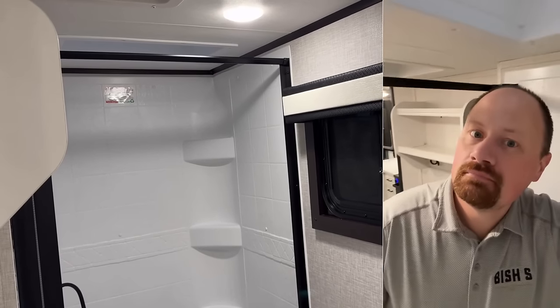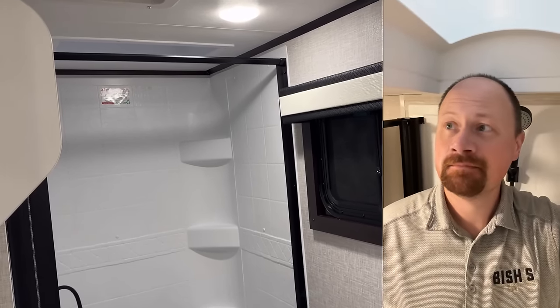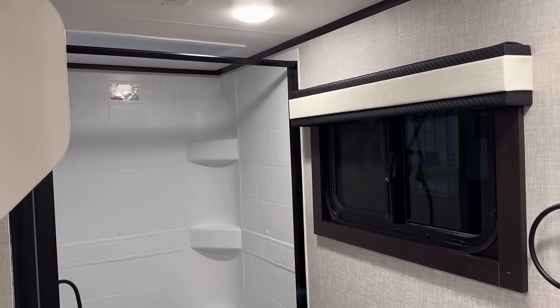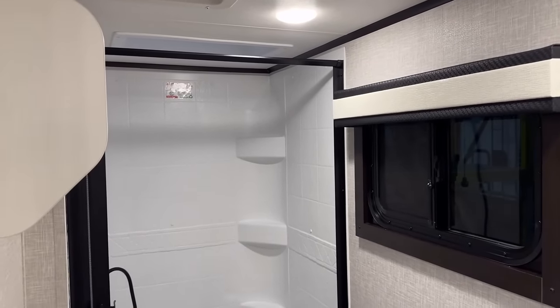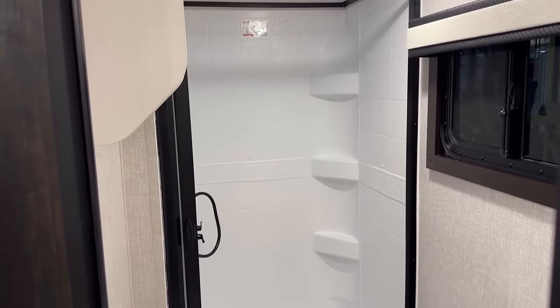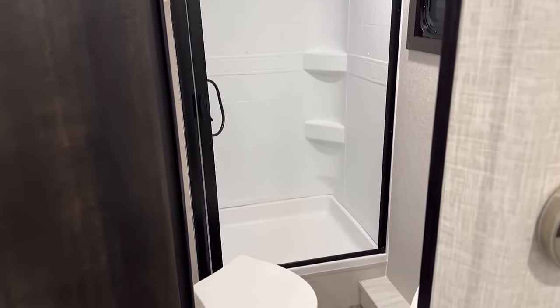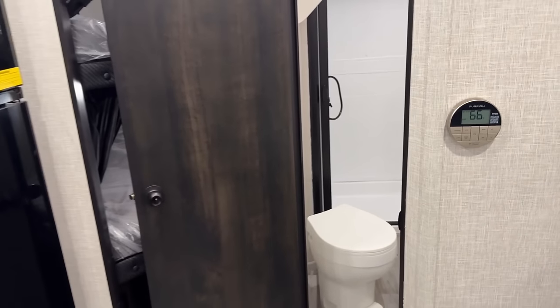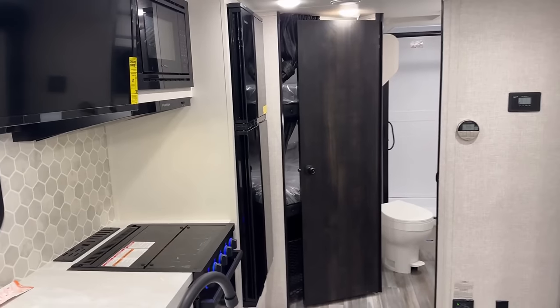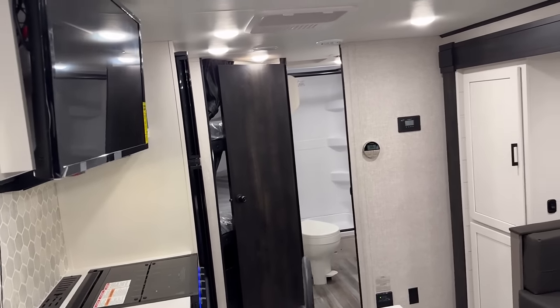The RV is six-and-a-half feet tall, so when you're a little over six foot like me and you step up into that shower pan, your head's in the bubble. I'd prefer a taller ceiling so I didn't have to deal with that, but it's also not the end of the world to me — everyone's different. That's my two cents; that doesn't mean you should think that way.